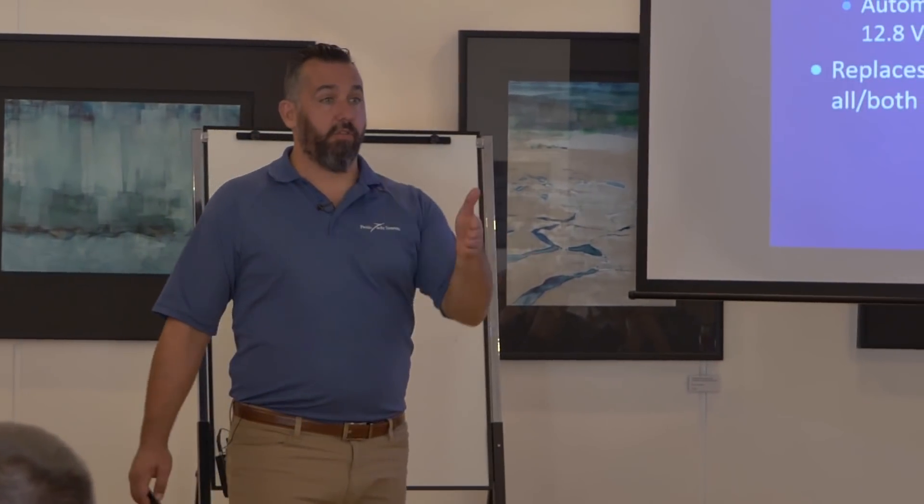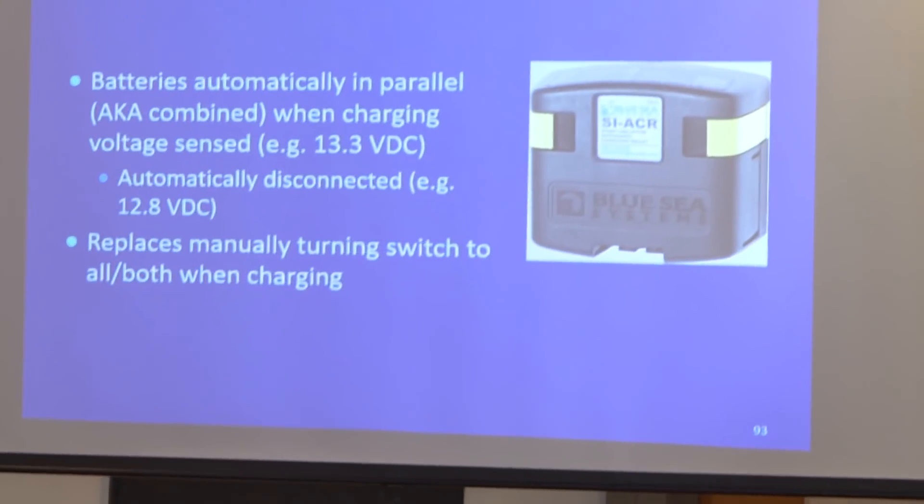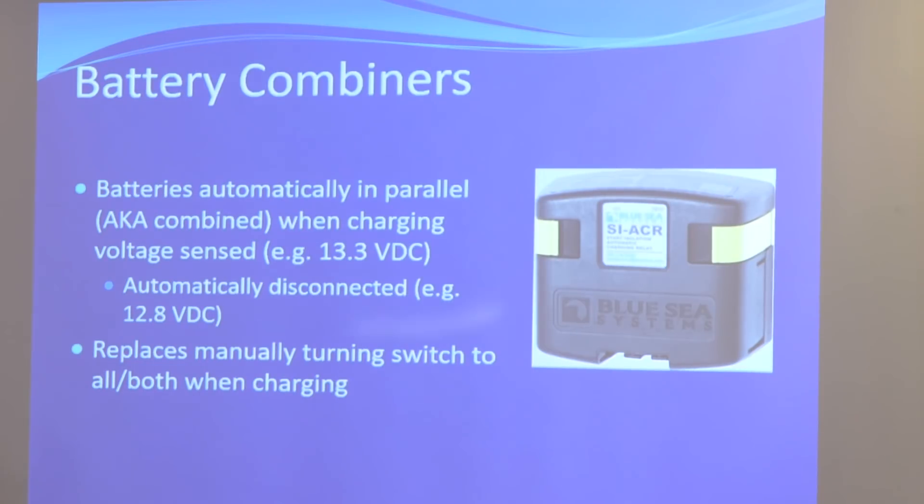A battery combiner combines your batteries at a certain voltage — 13.3 volts for 12-volt systems is times of plenty. Like Bill Gates giving 40 billion dollars to charity and still having plenty left — it's easy to be generous when times are good. Battery combiners work the same way: they share charge voltage with another battery, but only when there's a charging voltage present. When times are hard and there's no charge voltage, the combiner disconnects the two battery banks so the engine battery and house battery are each on their own, keeping your engine battery at a good high charge.